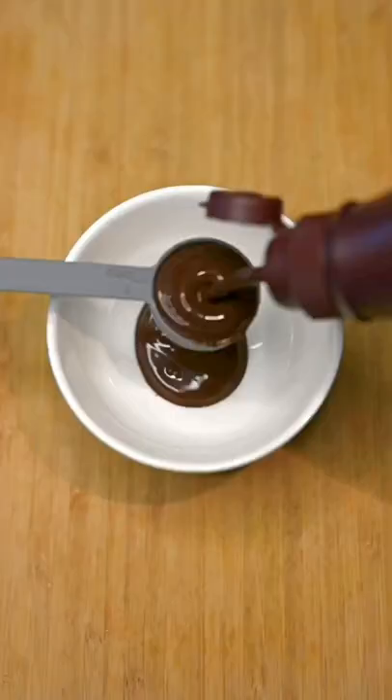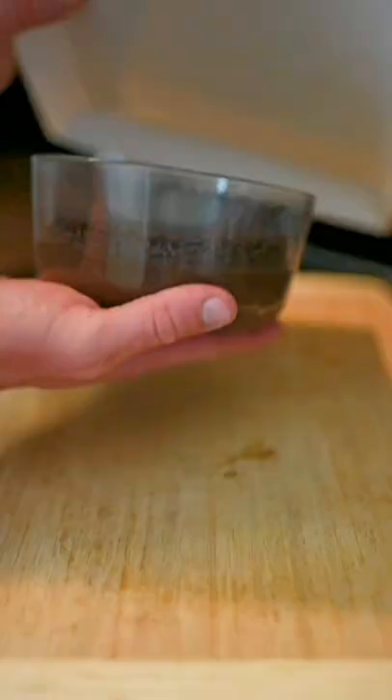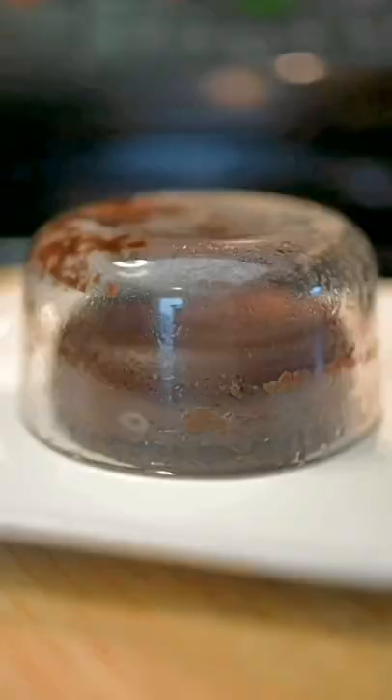The center should still be a little soft. Then for the topping: zero sugar chocolate syrup and Rye's Cookie Blast Protein powder. Carefully flip over your plate and then enjoy.